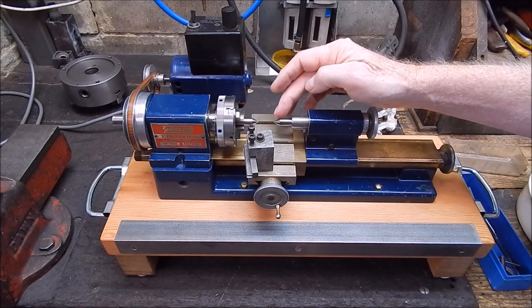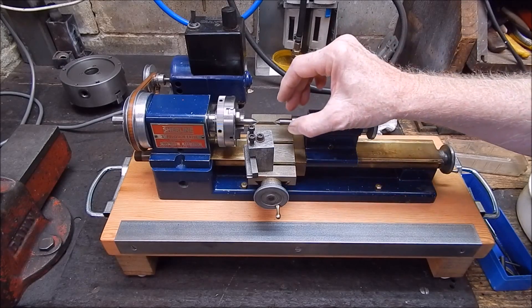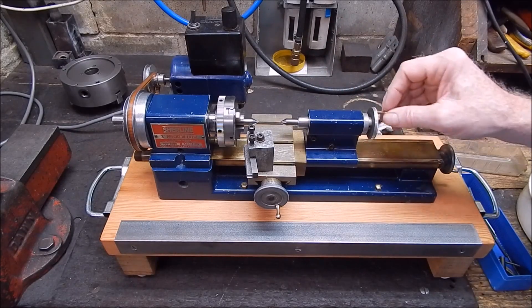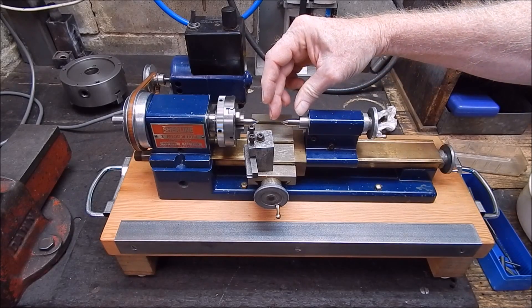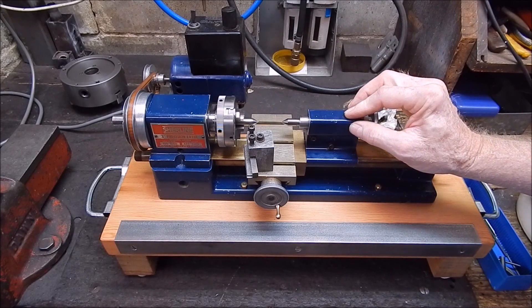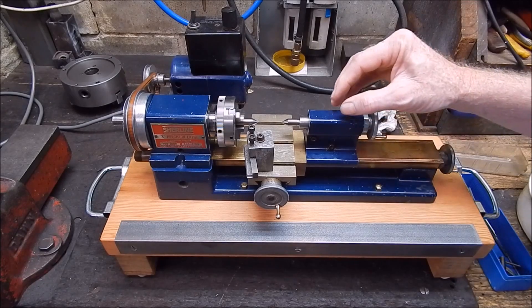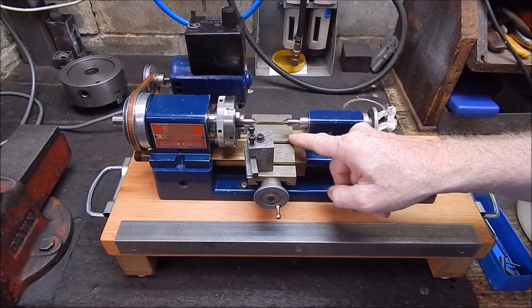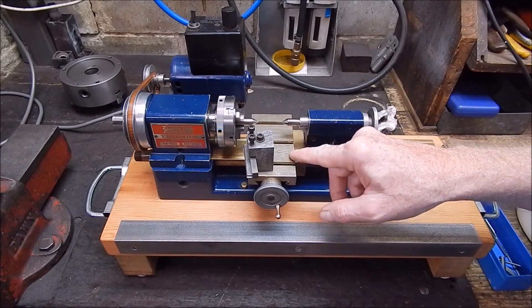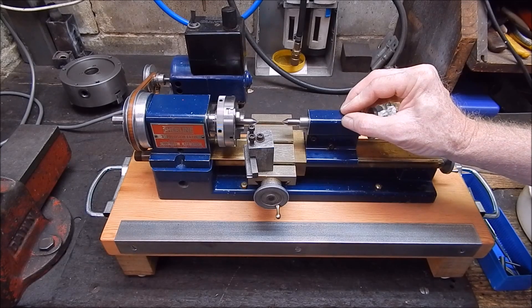I want to have a live center on this. A dead center is okay for low speed work, but for high speed a live center is the way to go. You can buy a live center from places like Little Machine Shop specially made for these, but they're not cheap in Australia. So I thought I'd buy a Morse 1 taper - this is Morse 0 - and machine it down. Being Morse 1, it will have a bigger, longer head, and as long as it clears the top of the table, it's just a matter of reducing the Morse 1 down to a Morse 0. I'll show what I've done.